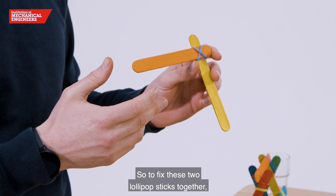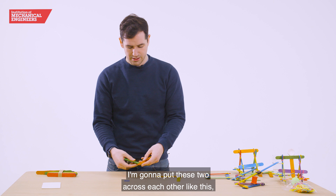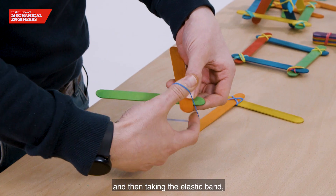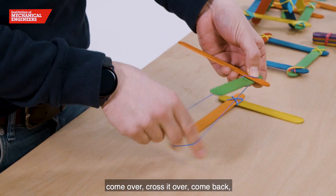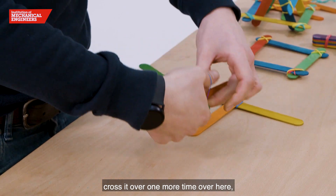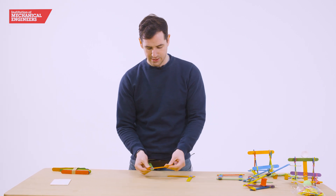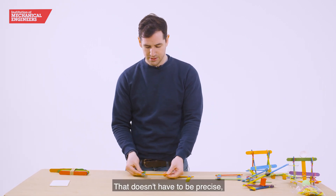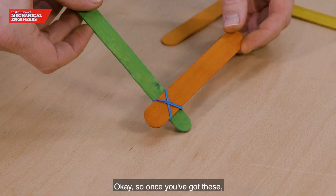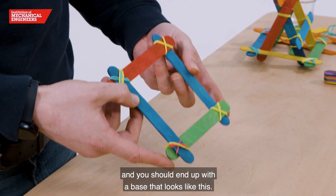To fix these two lollipop sticks together we're going to use elastic bands. Place the two sticks across each other, then take the elastic band, come over, cross it over, come back, cross it over. Do that one more time and cross it through. That doesn't have to be precise. Do that four times and you should end up with a base that looks like this.